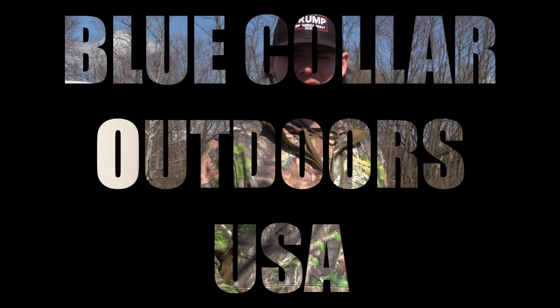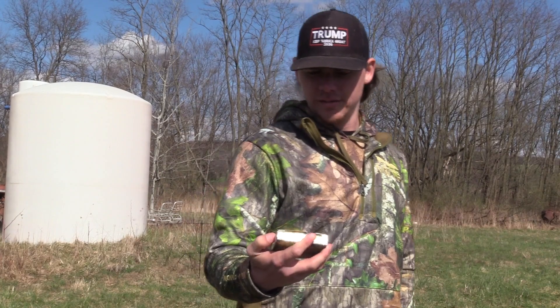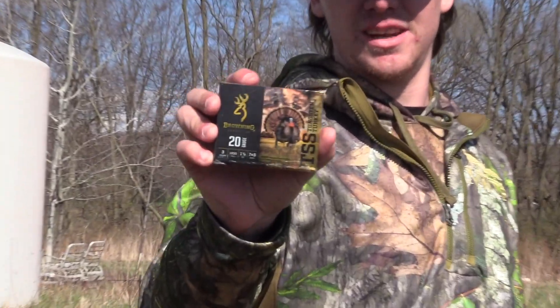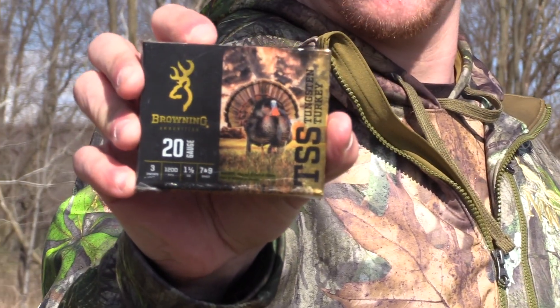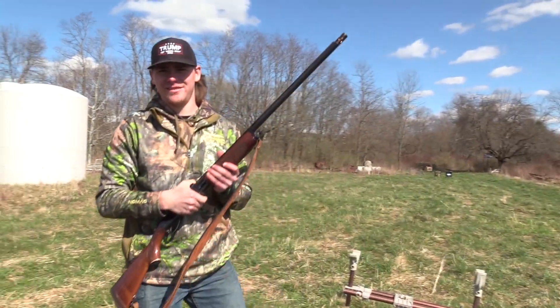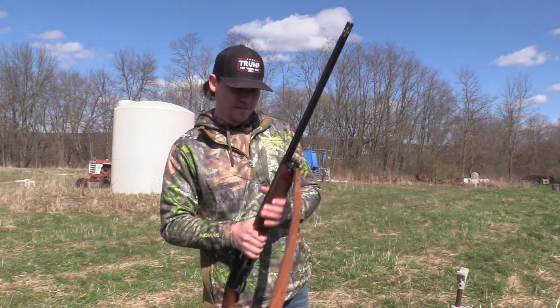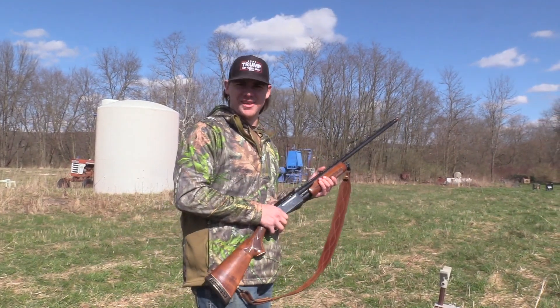This is Derek Young from Blue Collar Outdoors and today we're going to be doing a turkey pattern test on the Browning TSS three inch, ounce and a half, seven and nine shot. I will be shooting the old Remington 870 out of the Patternmaster Code Black Turkey Choke, so let's see what she does.